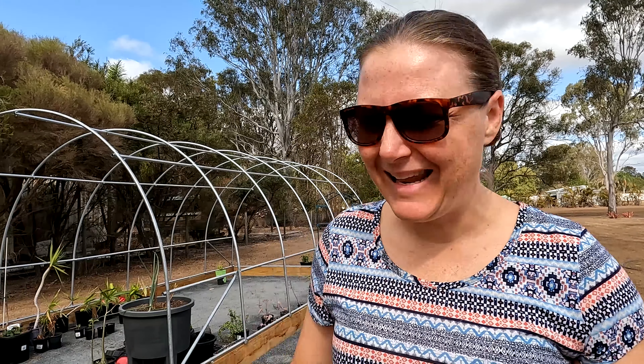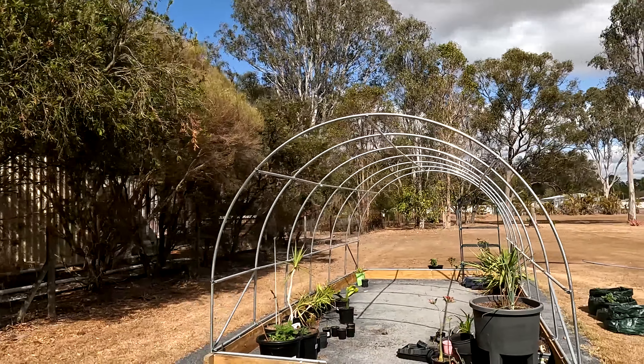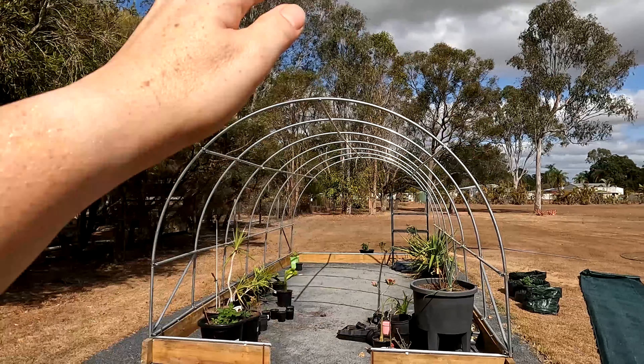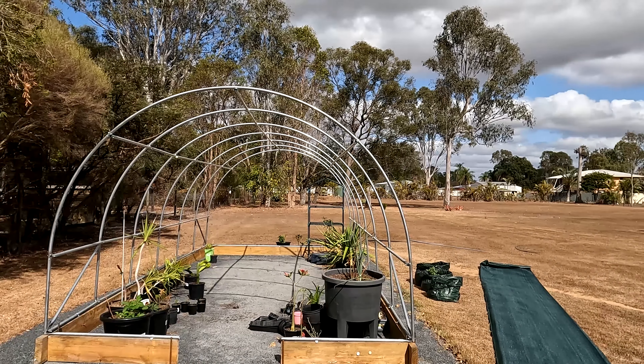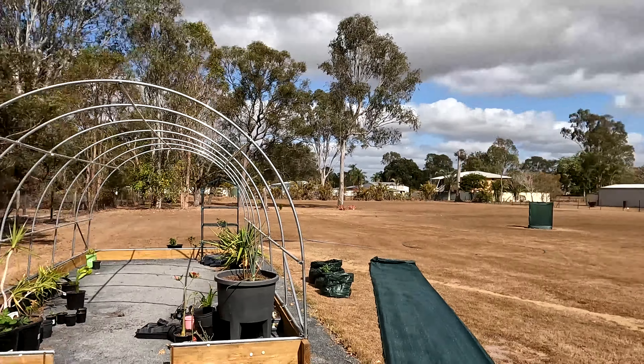The shade cloth is 10 meters by 3.6 meters and from memory the greenhouse needed to be 7 by 7. Because I'm doing it on my own, I'm going to see if I can do two pieces over the top and meet in the middle. I'm also not the tallest person, so I don't think I could comfortably reach that long middle beam, so we'll see how this goes.